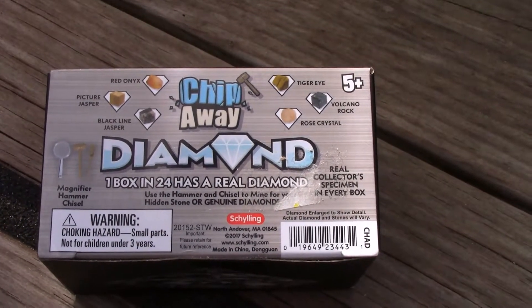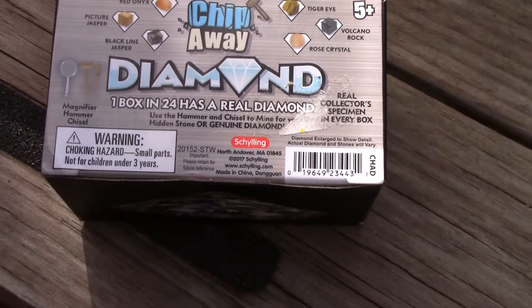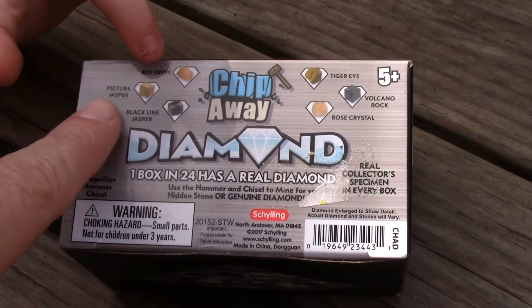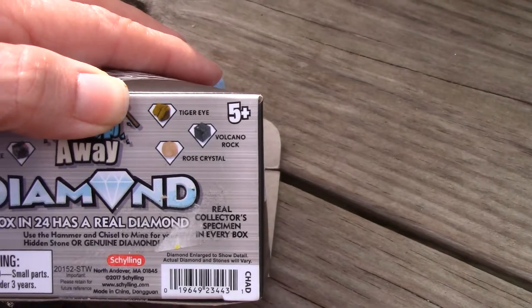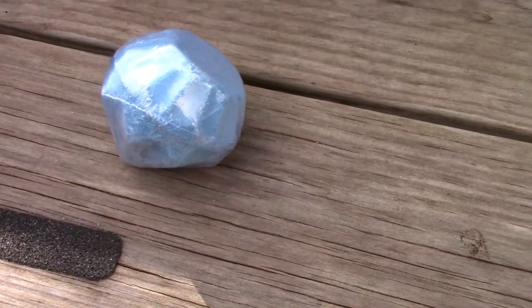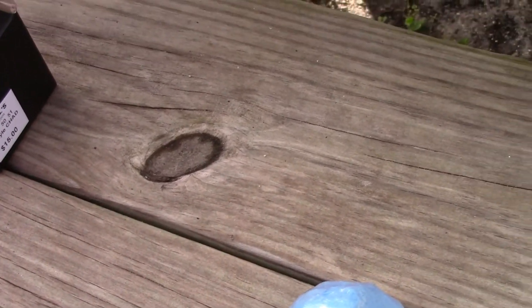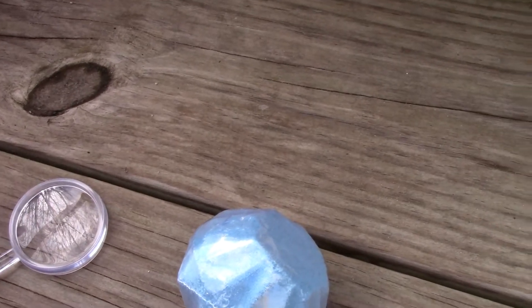Okay, we're gonna chip away and we're gonna find a really cool rock inside. We can find a red onyx, a jasper, a tiger eye, volcanic rock, or rose crystal. Whoa, okay, inside is a blue-like stone, and we've got a magnifying glass and a scooper.